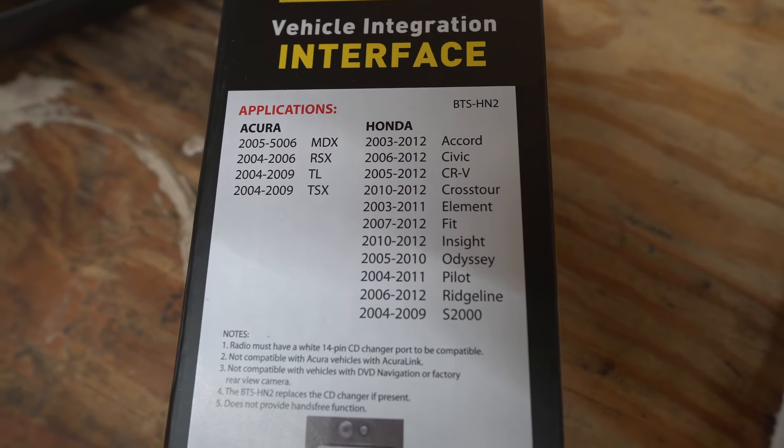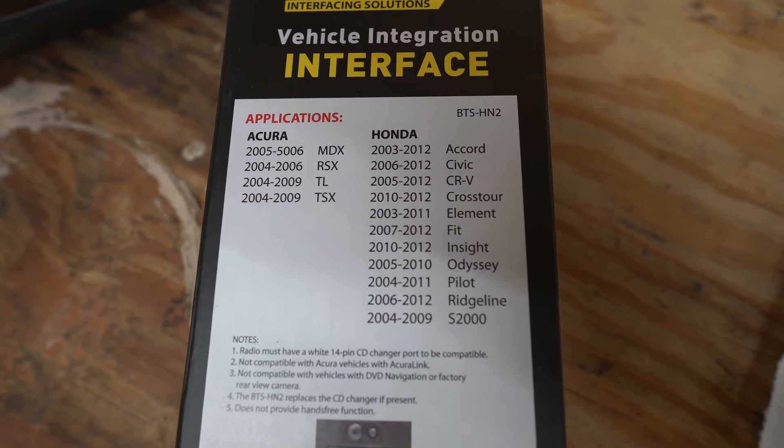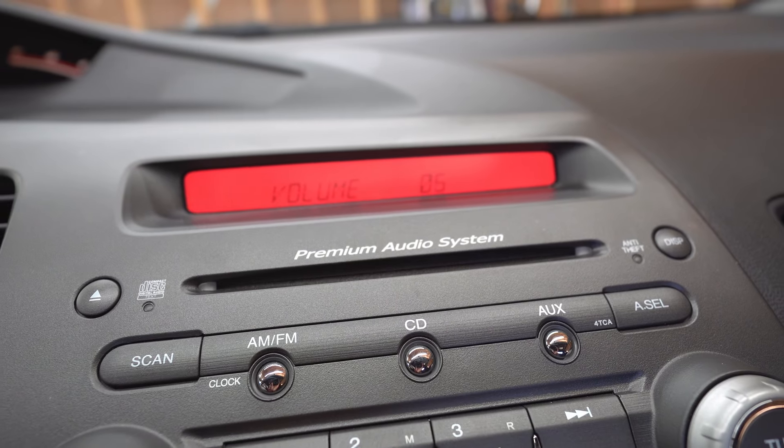As easy as that, we now have Bluetooth in an old Civic. And again, this works for a lot of Hondas, so if you saw yours on the back of the box, then you're good. This is just substantially better — the fit and finish of a stock unit is so much better. I just want Bluetooth. And not only that, but the steering wheel controls work great, just like stock.